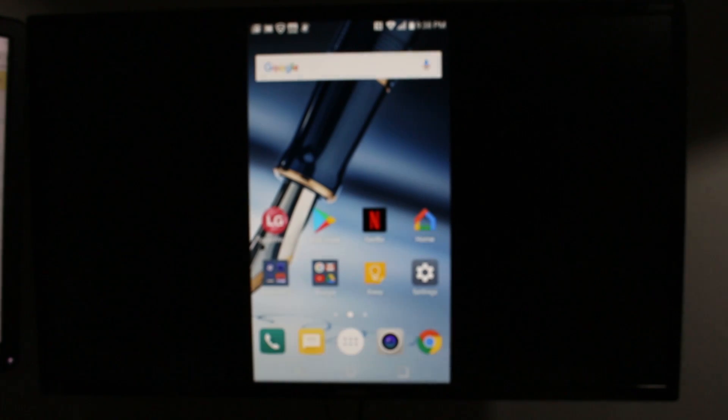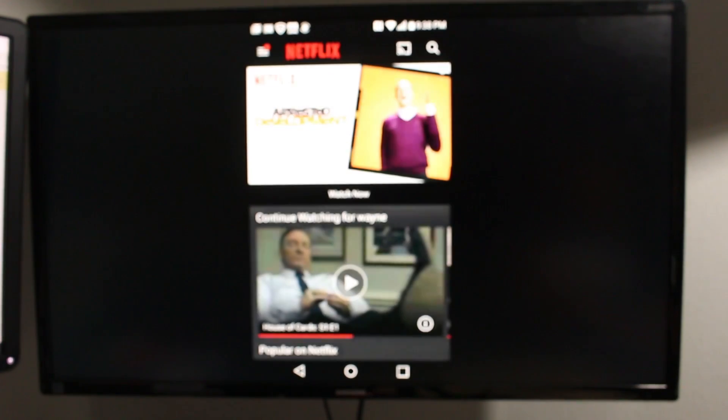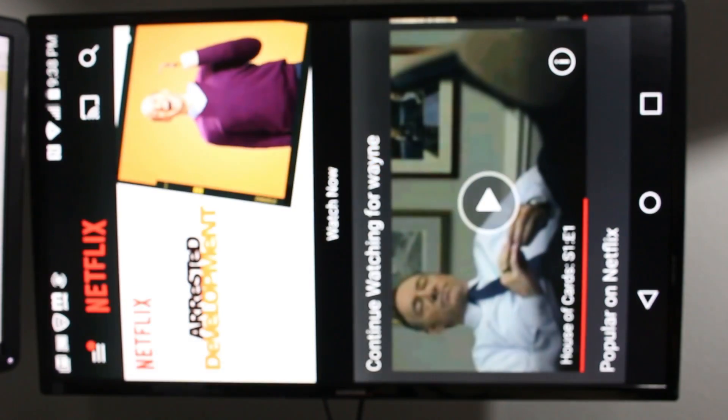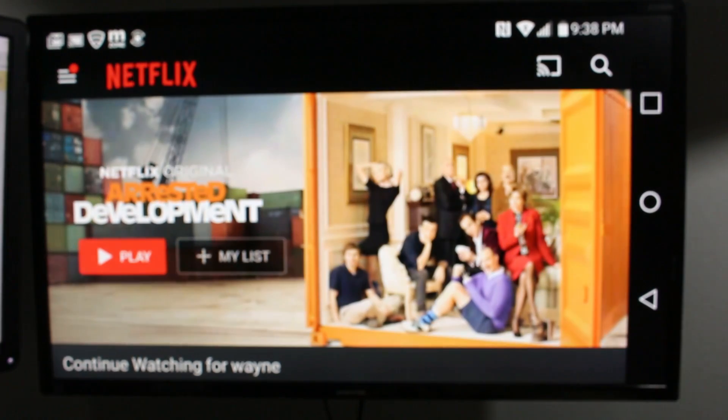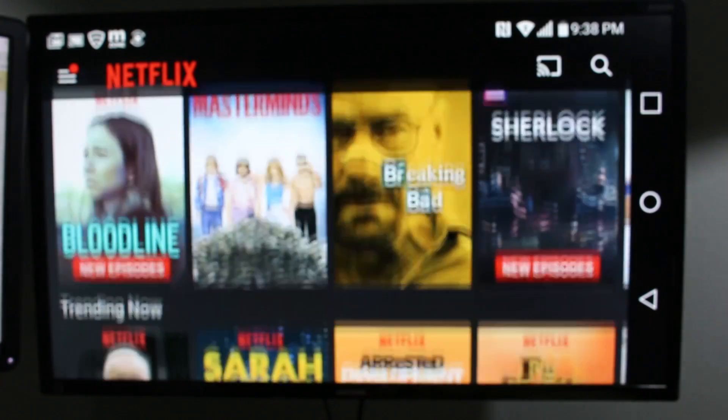So whatever I do on my phone, it will show up on the TV. For example, if I go to Netflix, it will show up. Now if you want to fill the screen, turn it sideways and it will rotate. This works in just about every app, but it will not work on the home screen — just an FYI.